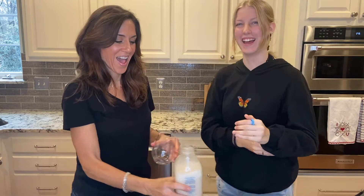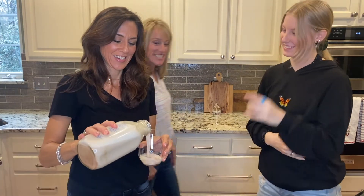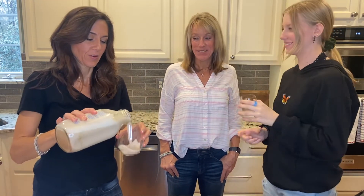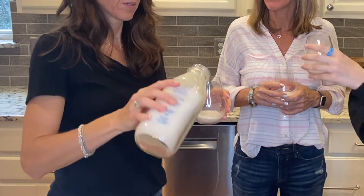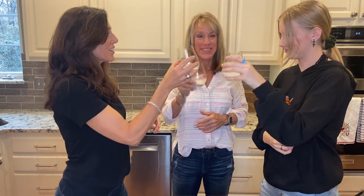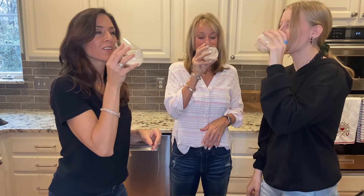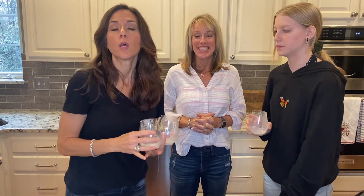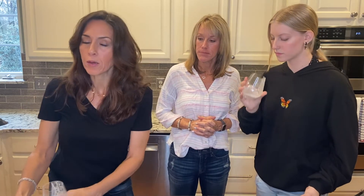Surprise — we have another guest on the show! This looks yummy. Cheers! None of us actually drink almond milk regularly — cheers, here's to cereal! Delicious. I'd actually like this better in my cereal. The good news about doing it this way is that you've retained the fiber, so it's actually healthier — less watery with more body.